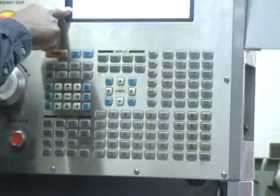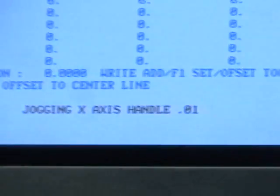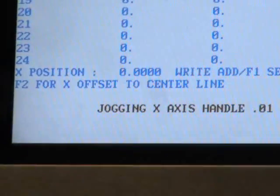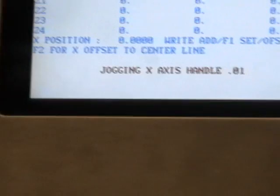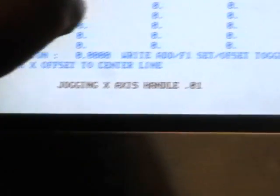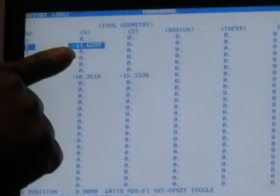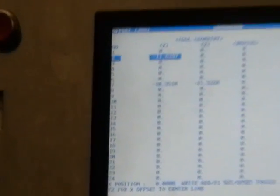If you read down here, what does it say? It says F2 for X offset to center line. So drills and reamers and all of those are easy to set. All you do is just push the F2 button, and what that does - that's the exact center of the chuck. So you don't even have to worry about trying to figure out what the center is. The machine does it for you.